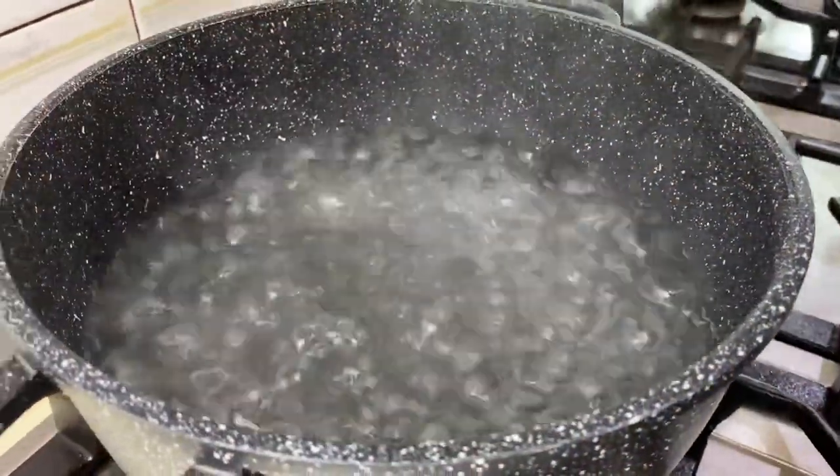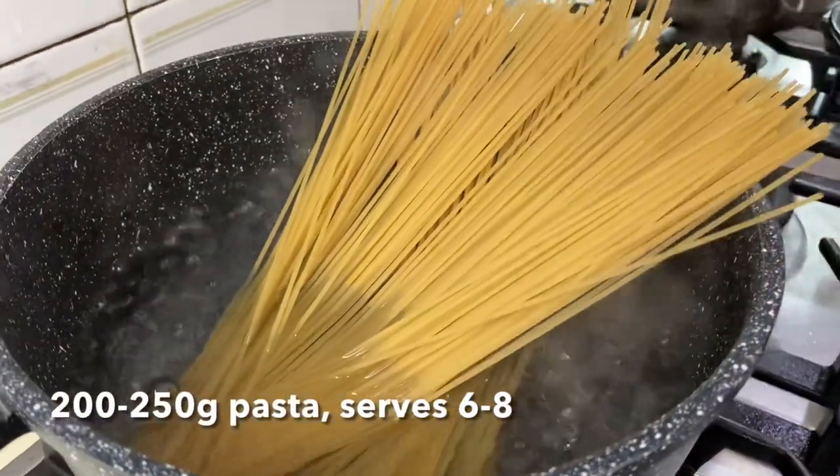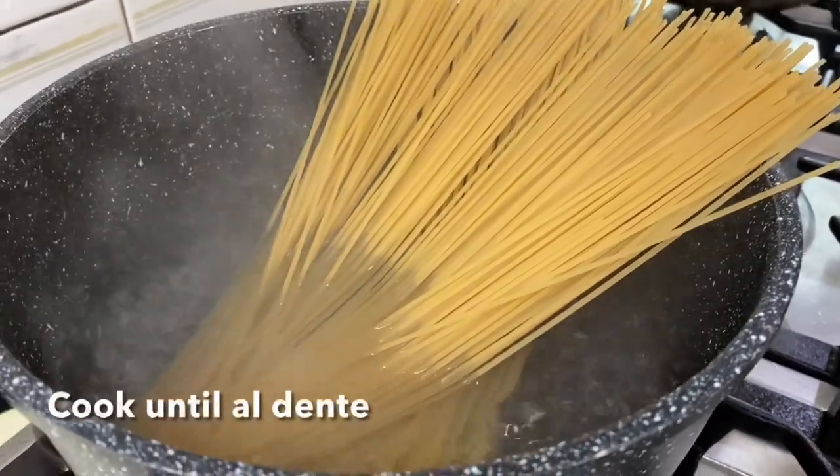So boil salted water and once boiling, put in your pasta. Cook according to package instructions as to how many minutes you should cook it until al dente.